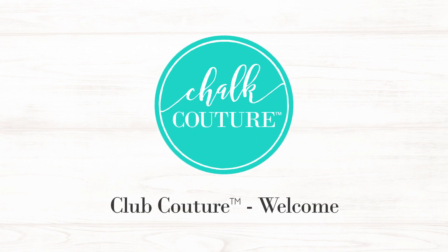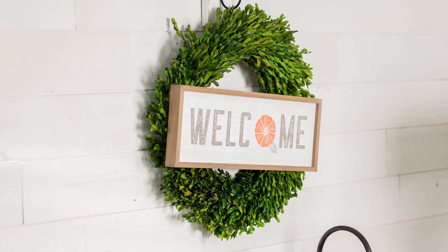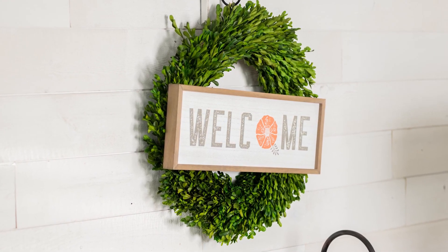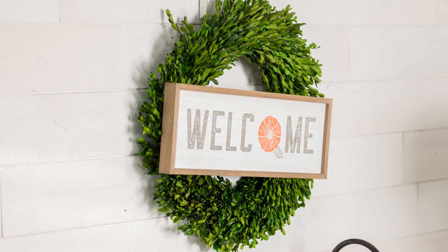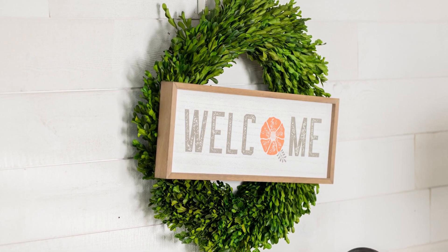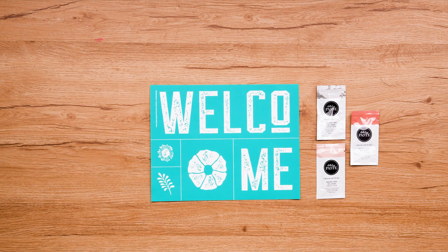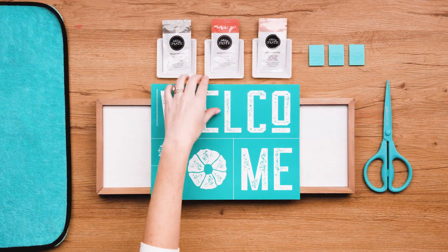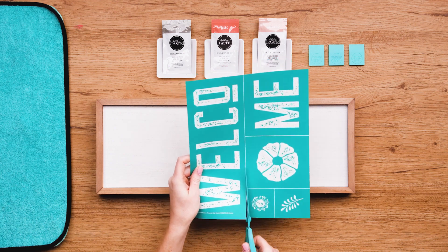Hi and welcome to the club! You will love creating this happy welcome sign with its vintage style and customizable accents. It is a perfect fit for our double-sided 6 by 18 inch box frame and comes together quick and easy. Your shipment this month comes with everything you see here: the B-sized welcome transfer and three paste singles in Storm, Peachy Keen, and Guava. I've gathered my project supplies, so let's get started.